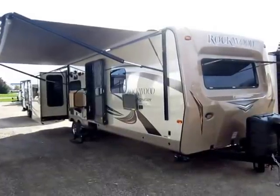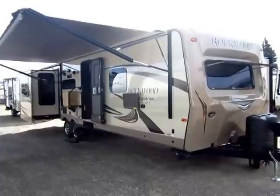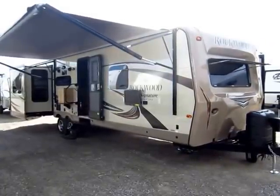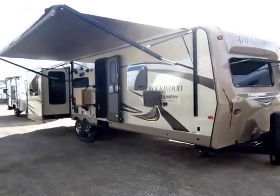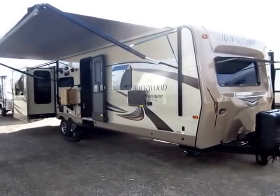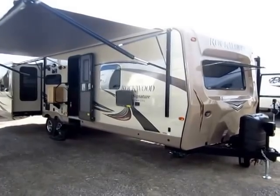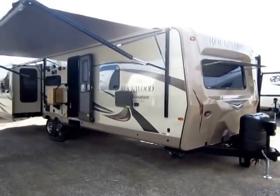Rockwood 8325SS Signature Ultralight here at Halod RV of Coldwater, Michigan. This is the top-level Rockwood travel trailer. Rockwood has been the number one selling lightweight for many consecutive years now. So the question begs: with more lightweight options now than ever before, why are more people turning to Rockwood? That's what I want to hit on in this video.